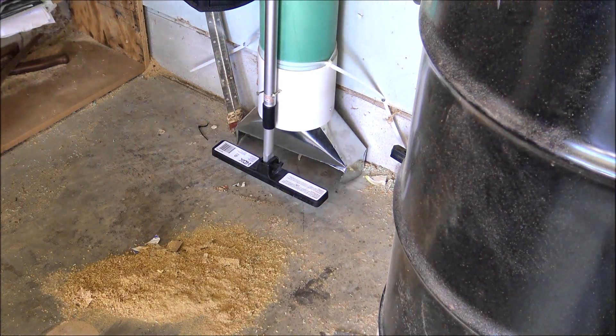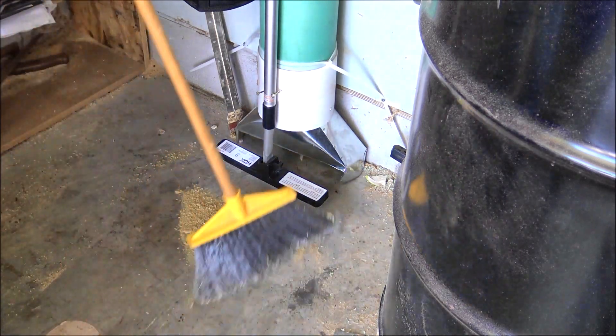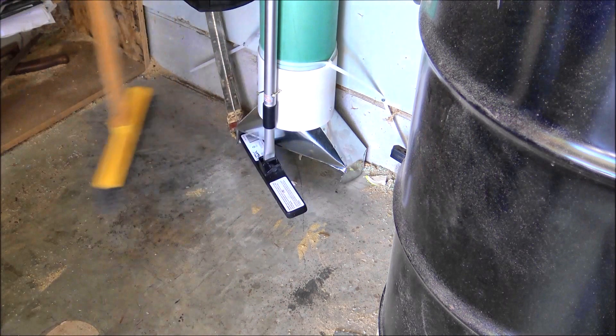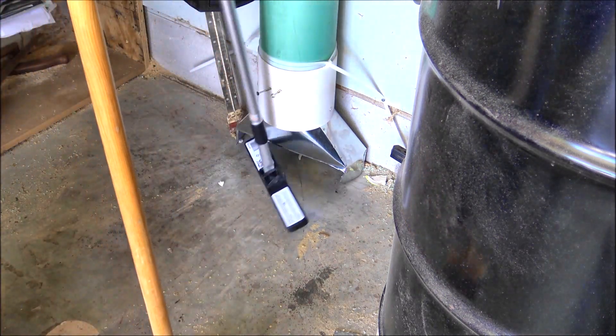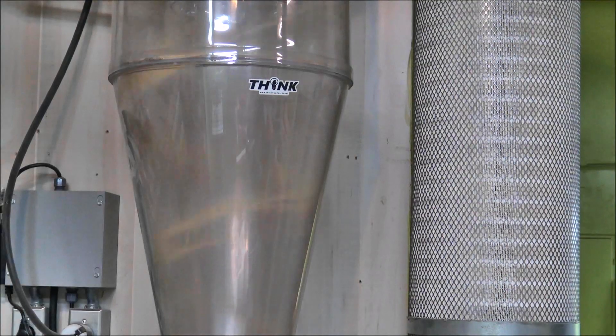While most of the shop is now attached to dust collection, I still have a few tools that make sawdust — mostly my hand tools. I wanted to be able to clean that up really easily, so I added a sweep port. And because I don't want screws, washers, or nuts getting sucked in, I added a magnetic strip right in front of the sweep port so it picks up all that loose metal before it goes into the dust collection.